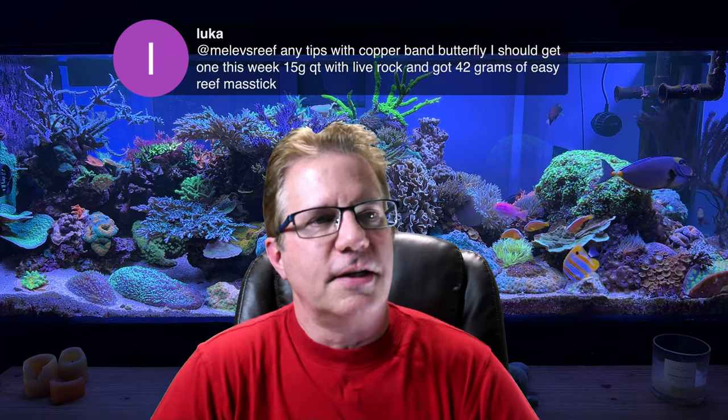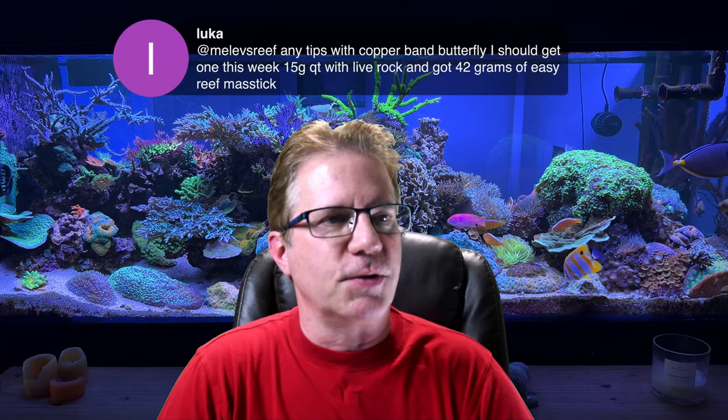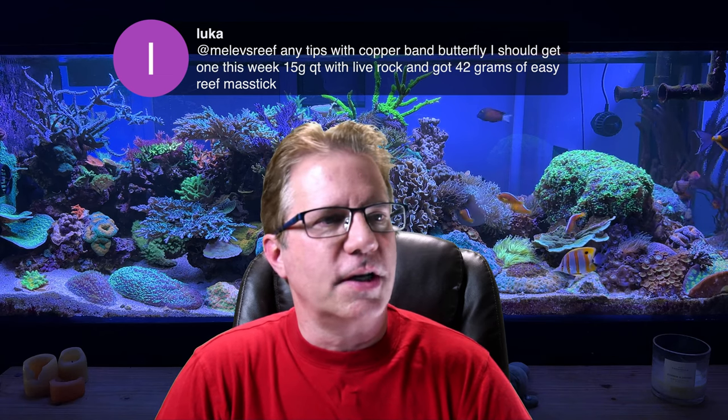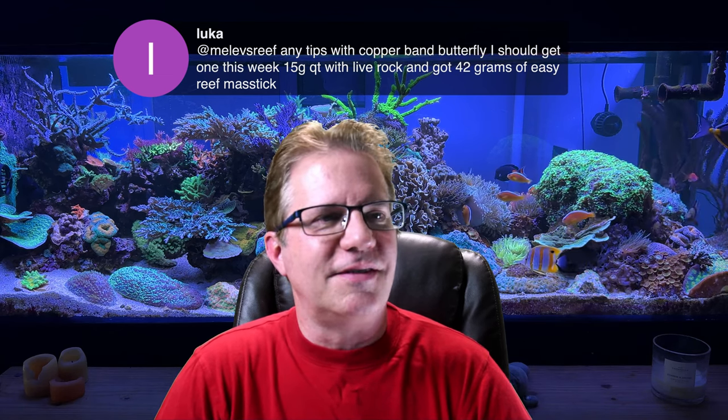Luca asks: any tips for Copperband butterflies? He's getting one this week, has a 15-gallon quarantine with live rock and 42 grams of Easy Reef Mastic. The Mastic could be a good solution. Black worms would be ideal because they're living, and Copperbands love black worms if you can get live ones. I have used frozen blood worms in the past, and that worked as well.